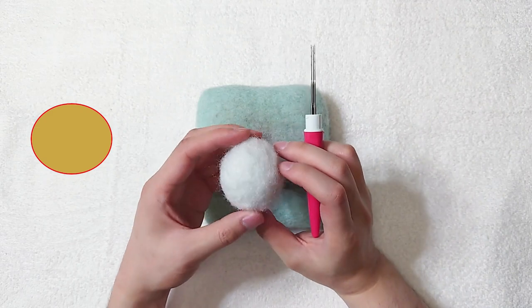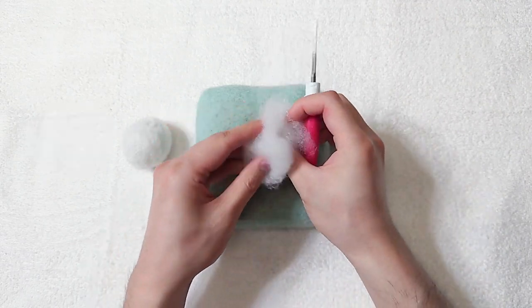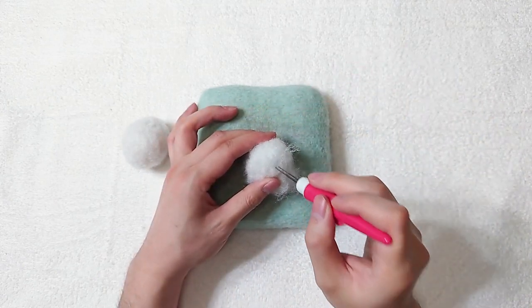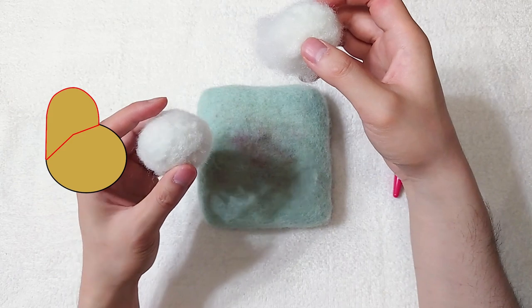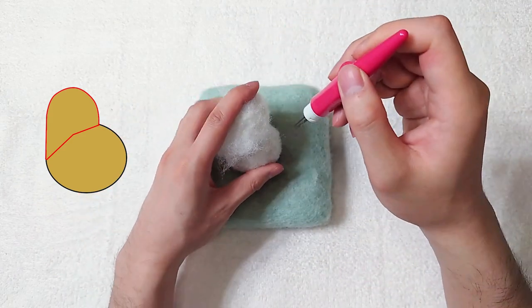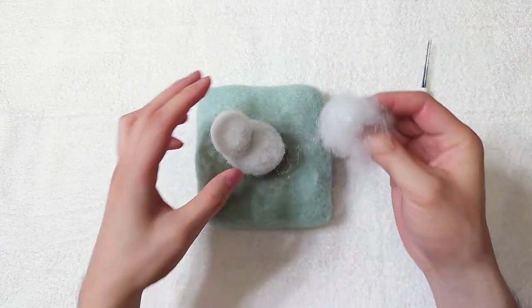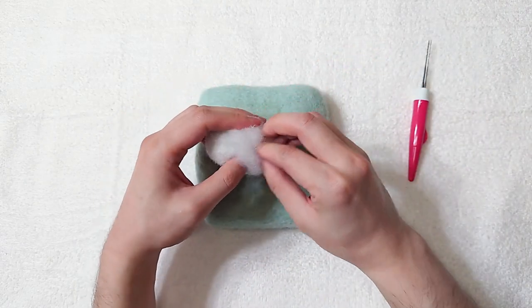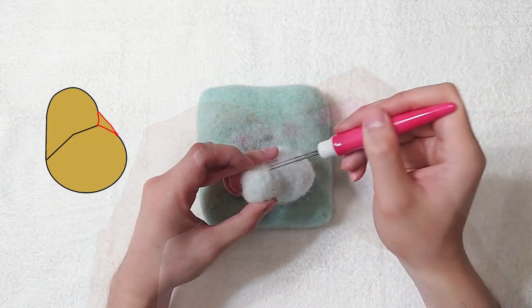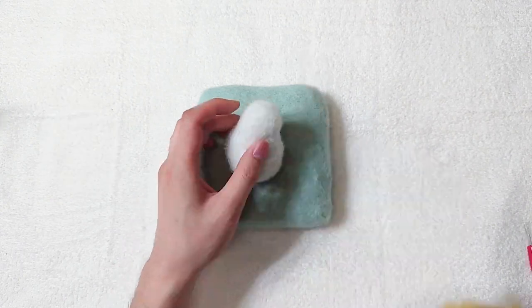Let's start with an egg shape first. Make another round shape that is slightly smaller — this will be the head. Attach the head to the body. The shape looks something like this. Adjust the size if needed.